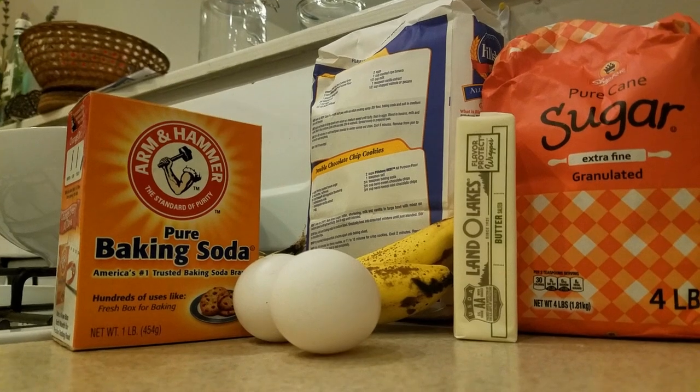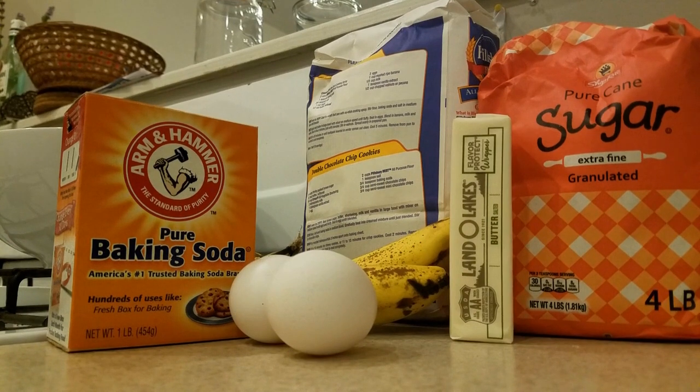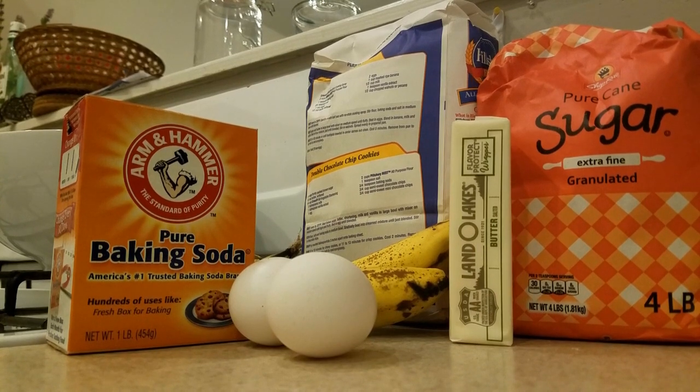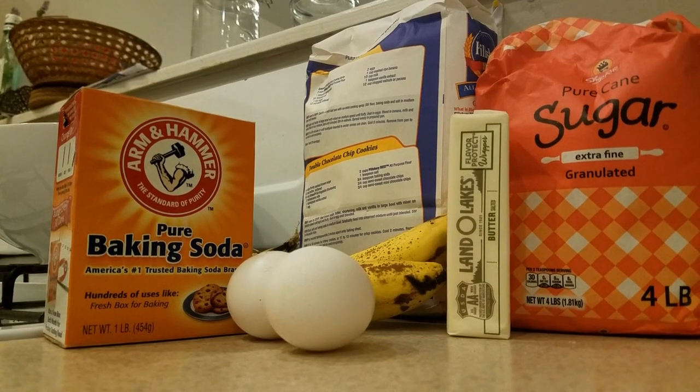Since we're in my kitchen anyway, why don't we bake something? One of my favorite recipes is banana bread. I'll show you how to make it. The recipe I'm using calls for eggs, butter, sugar, baking soda, flour, and of course bananas. One of these ingredients is key in making the bread rise and be super yummy — can you figure out which one it is?